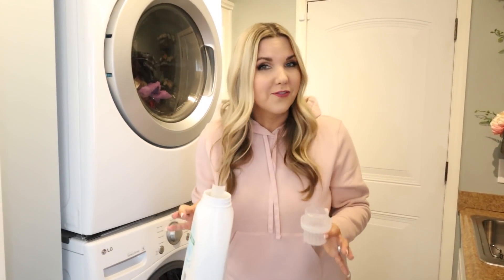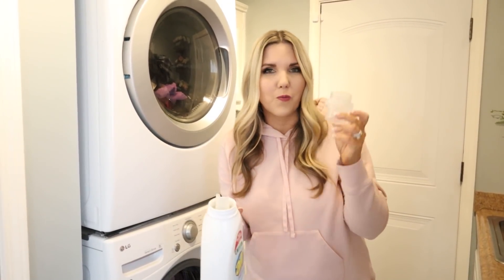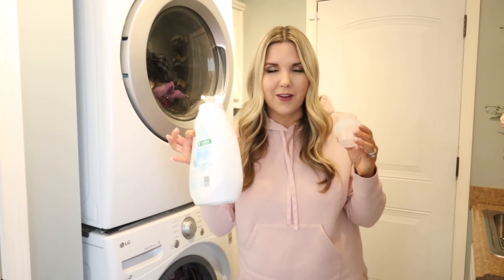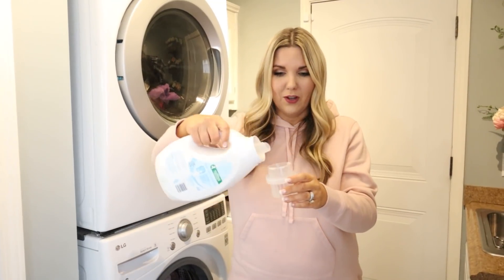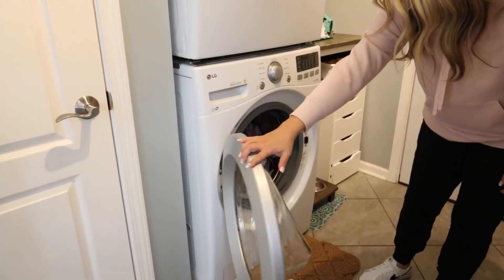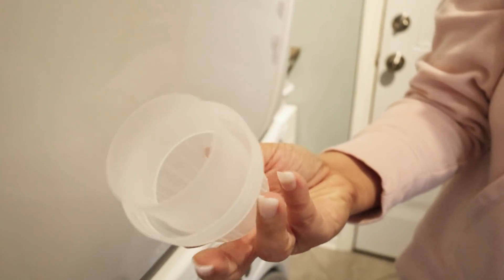Here is a fun laundry hack you can use. If you have liquid laundry soap and the cap always gets gunky around it, or you want to make sure you get all of your laundry soap out when washing, just take your cap and throw it directly into your washer with all of your clothes. When it comes out, it's going to be completely clean.